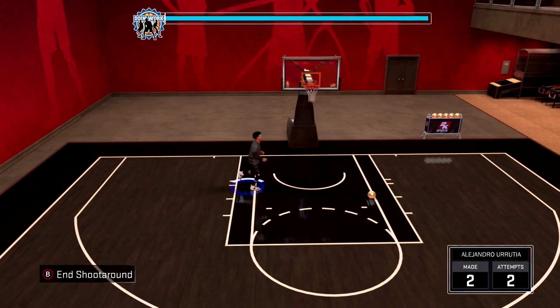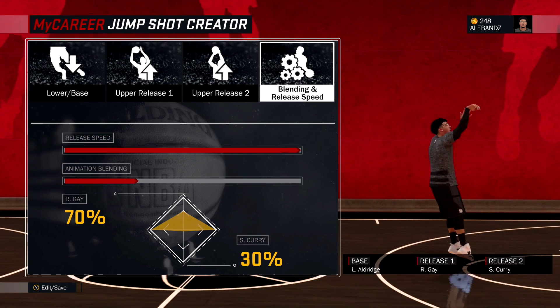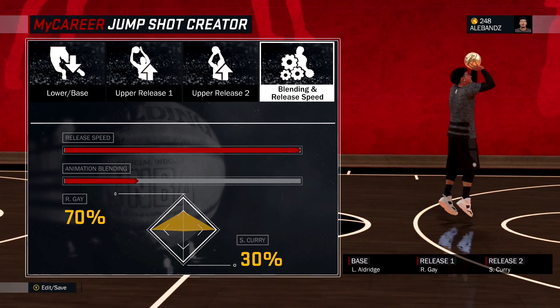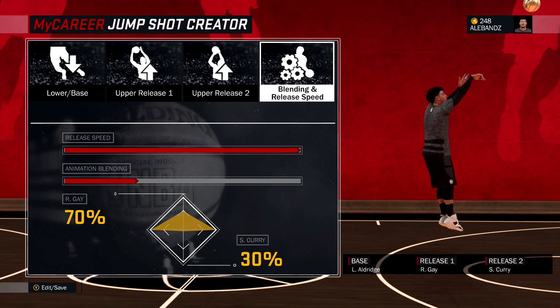Don't ever look at your meter. You gotta practice without your meter. This is money for playmakers! I kid you not! You will not miss — you really won't!